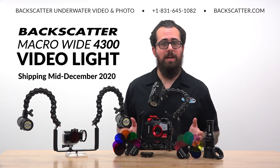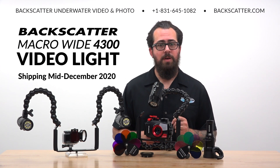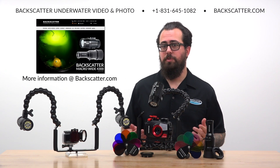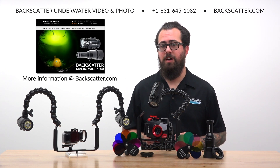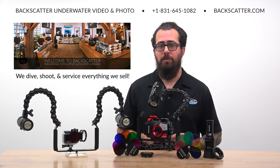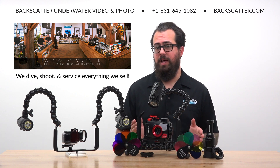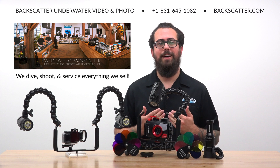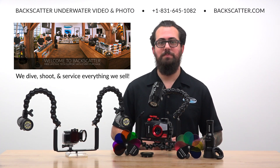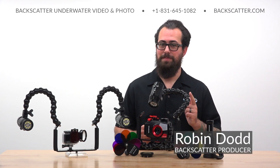The Backscatter Macro Wide 4300 Video Light begins shipping mid-December 2020 with pre-orders being taken now. Check out the companion article to this video on backscatter.com to learn even more. And remember, your purchases from Backscatter or any of our authorized retailers worldwide always includes free lifetime tech support. We dive, shoot, and service everything we sell, so when you need help, you're getting it from someone who knows their stuff. I'm Robin from Backscatter signing off and happy shooting.